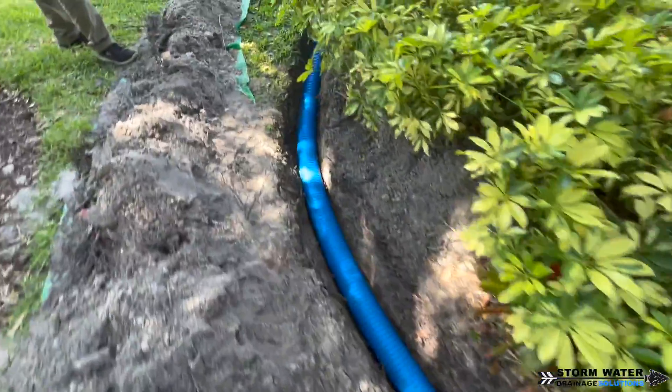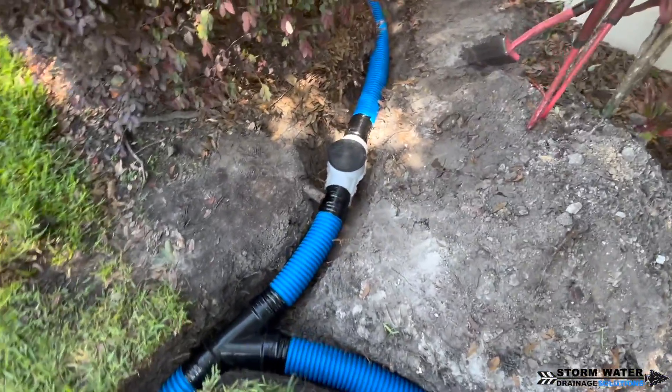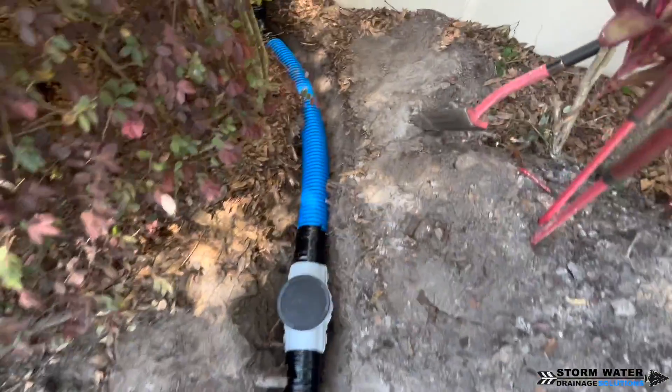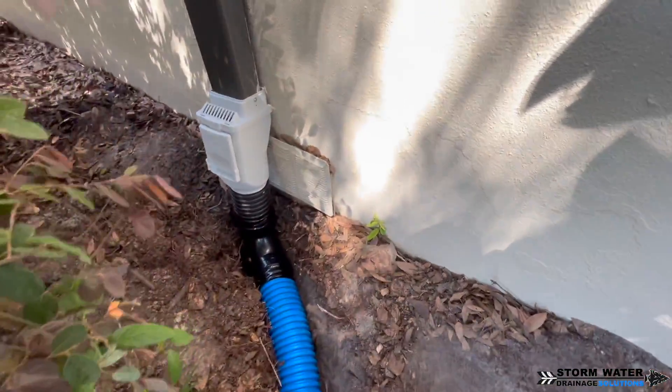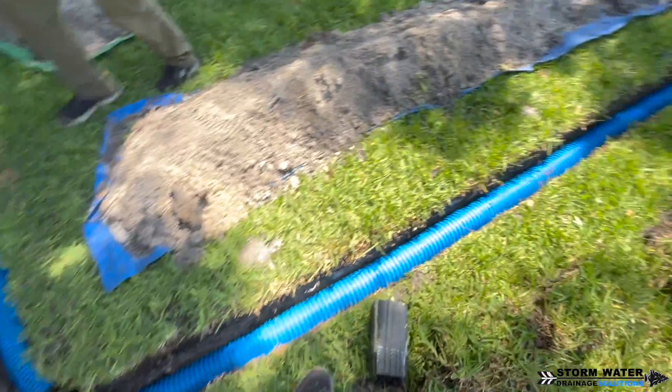There's going to be some water holding in those sediment traps, but I'm not worried about that because we are using solid lids. Mosquitoes are not going to be able to get in there, frogs are not going to be able to get in there. It's just going to be a little bit of water in each one of those sediment traps — not a big deal.